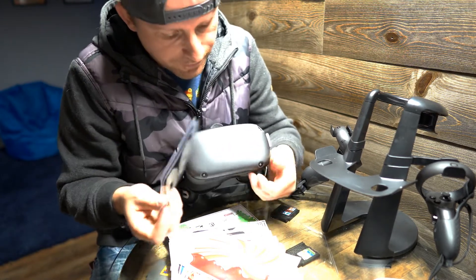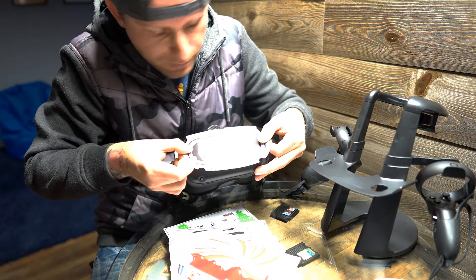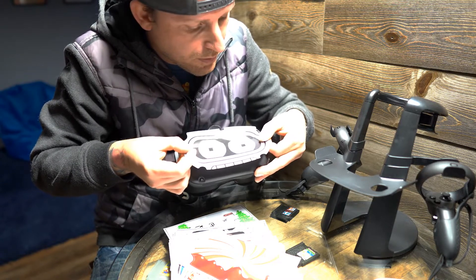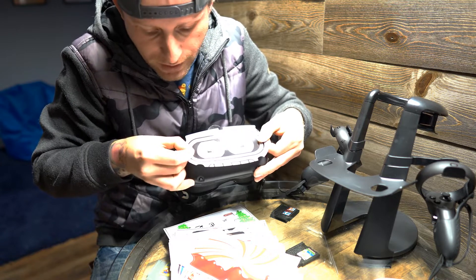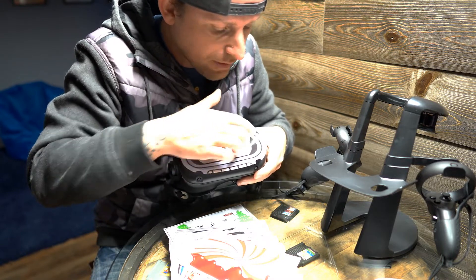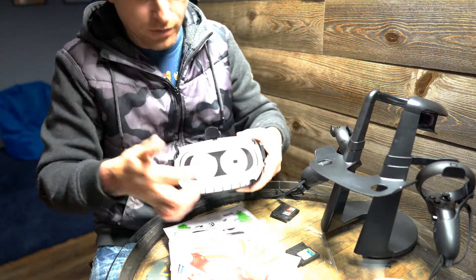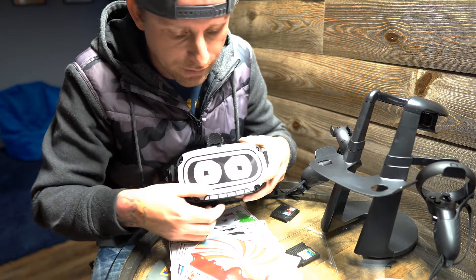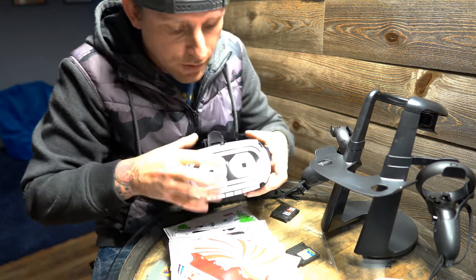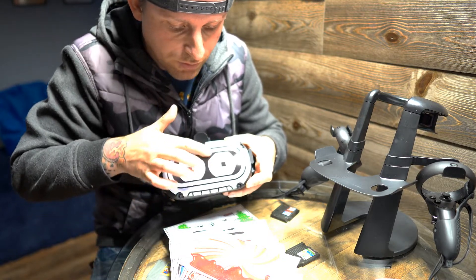Basically the trick is this: you want to lay it down where you want it to be, just kind of get it to where you want it. You've got plenty of chances to pull it back up. You don't want to just start installing it from one side over to the other because it will screw up. What you want to do is get down the center first — just the whole center piece right there.